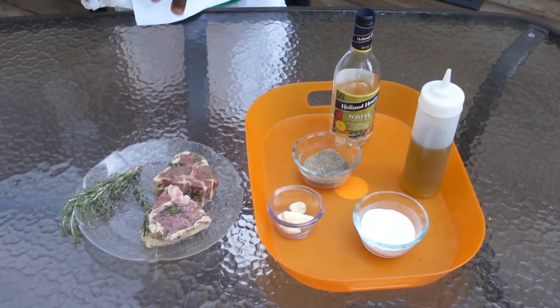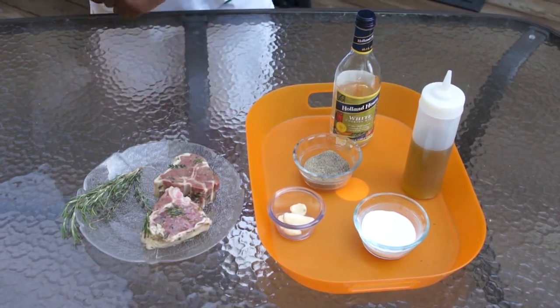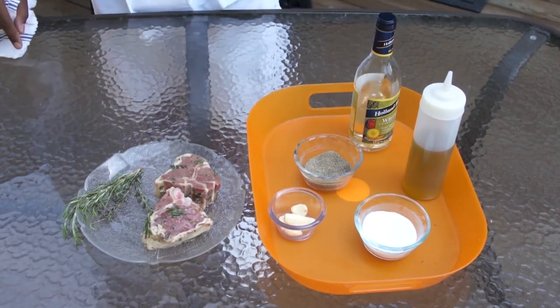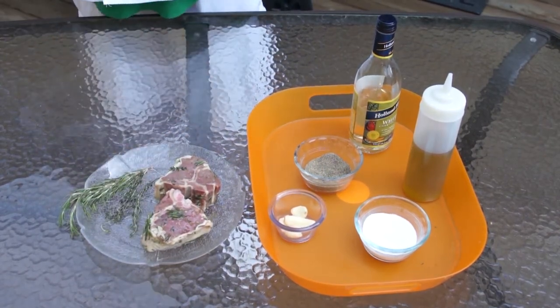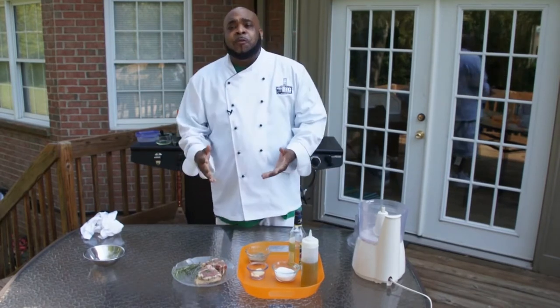You should start with a nice fabulous looking lamb chop — these are cut about one inch thick. Then we have our salt, our pepper, our minced garlic, and the white wine. And don't forget the star of the party, the herbs: fresh rosemary and fresh thyme, and some olive oil. Now I'm going to show you how to make this white wine marinade for these beautiful lamb chops.